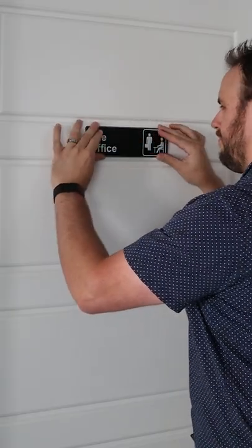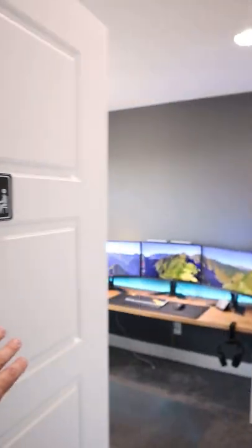And if you're a fan of The Office, slap this plaque on your door as an easy way to add a little bit of character to the room.